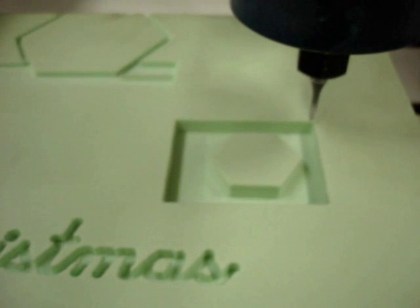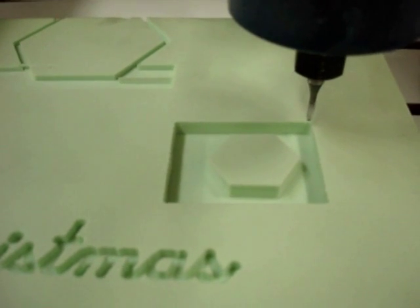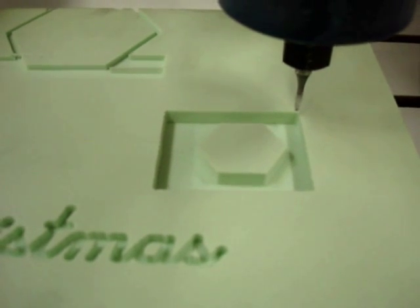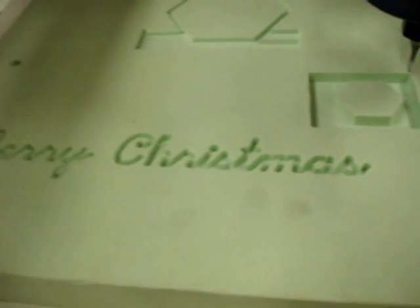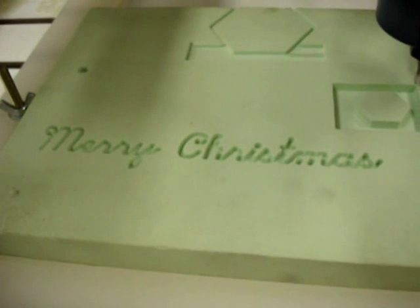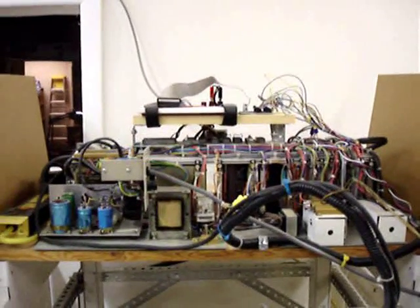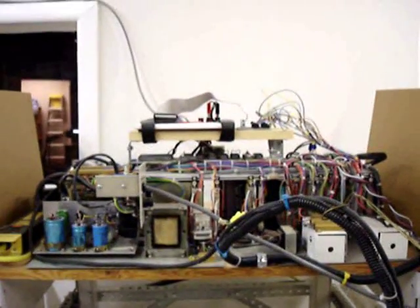There it is, finally finished — a hexagonal bulge in the middle of a rectangle, which is exactly what I was trying to make earlier. We used it to write Merry Christmas, so the machine's working pretty good — considering it looks like something from Frankenstein's lab.